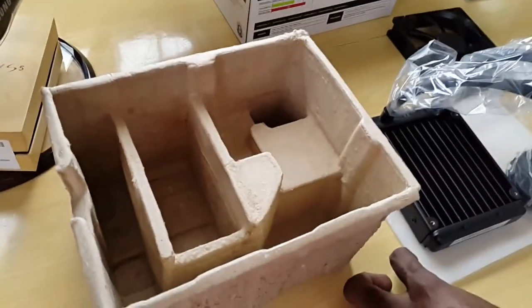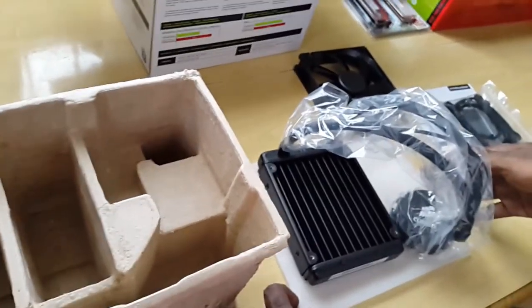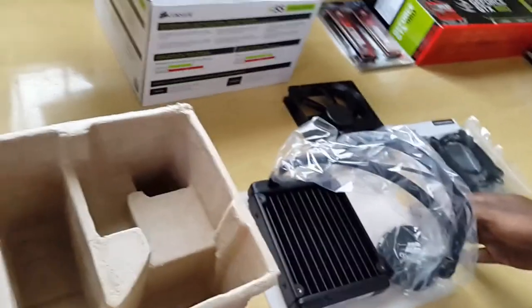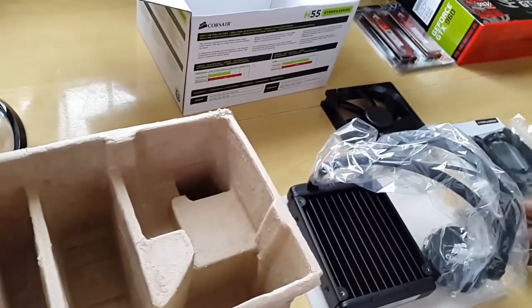That's it for what's inside the box. I'll have a full review on the website at blacktechtips.com — check it out, guys. Thanks for tuning in, and remember, stay safe. Thanks, guys, bye!